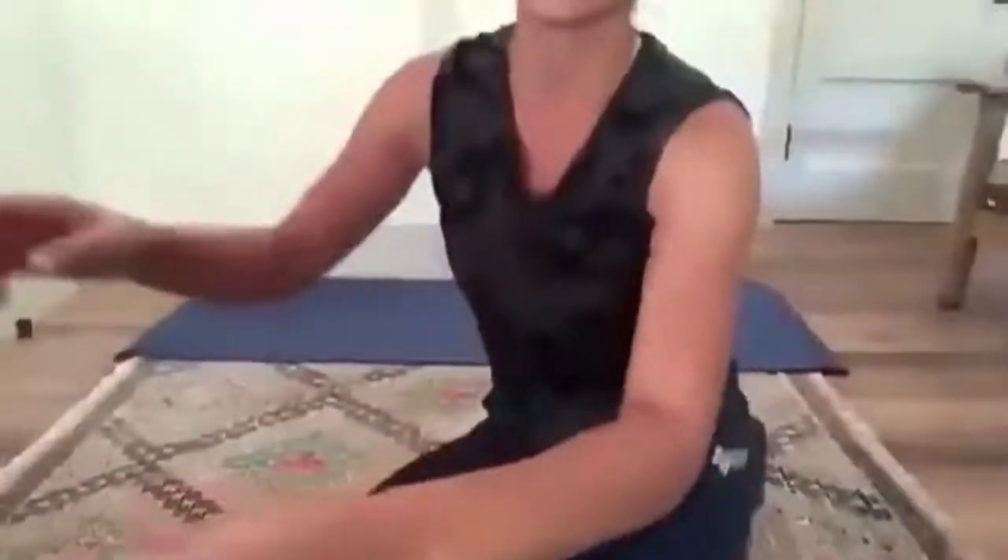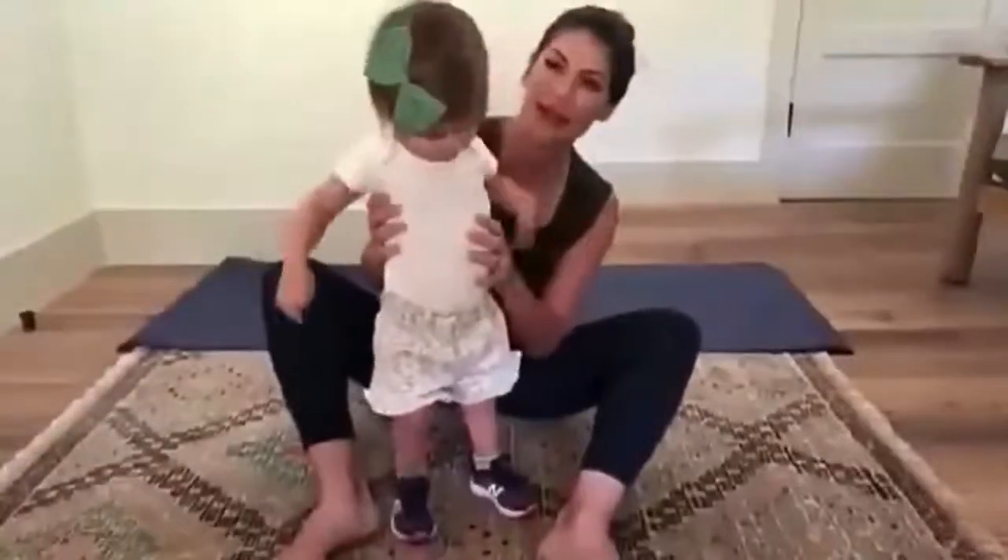Okay, here we go. I'm making my husband set this up. Hello. Can you say hello? Hello.